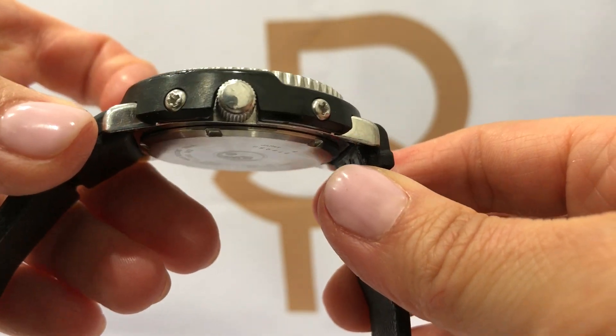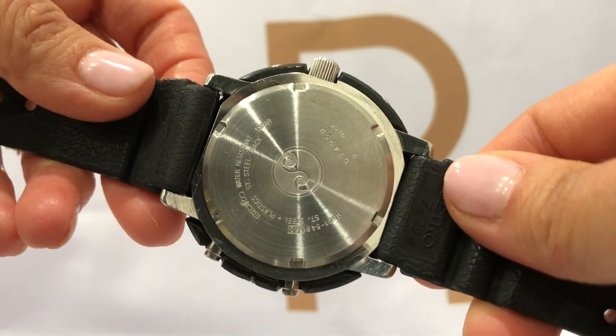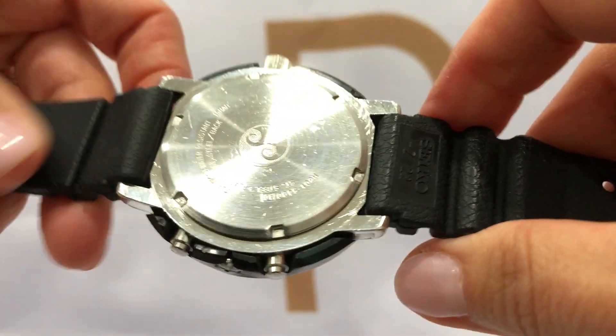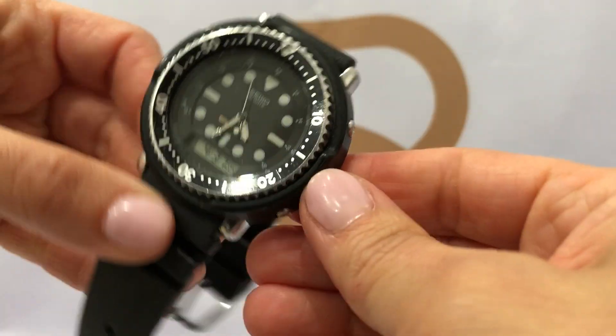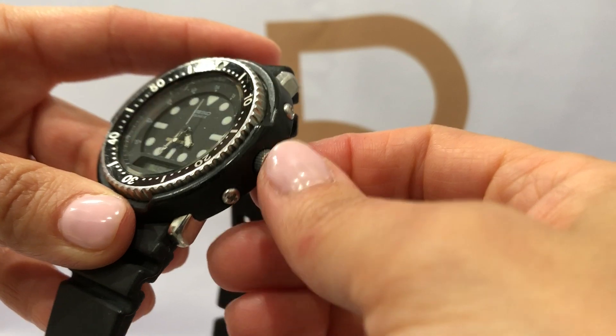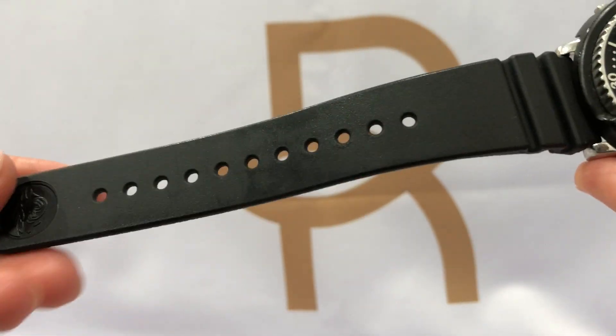The case is stainless steel with black plastic as a screw-down crown. Original Seiko rubber band.